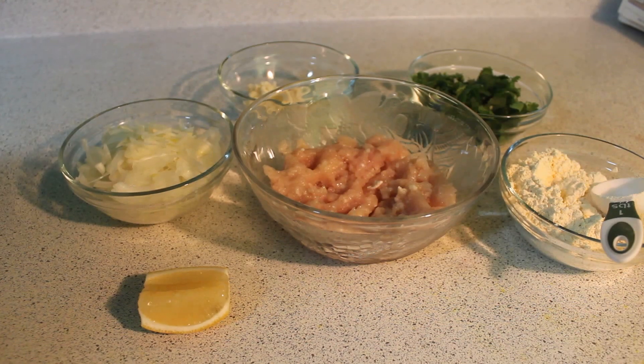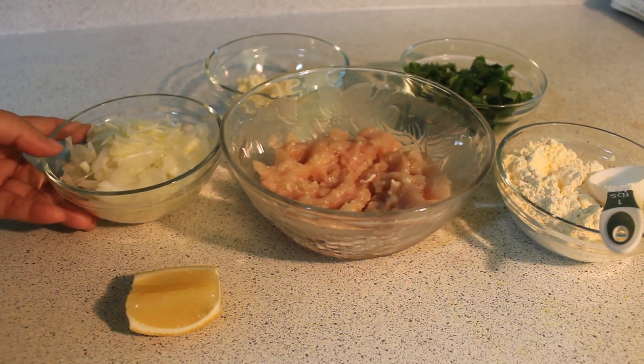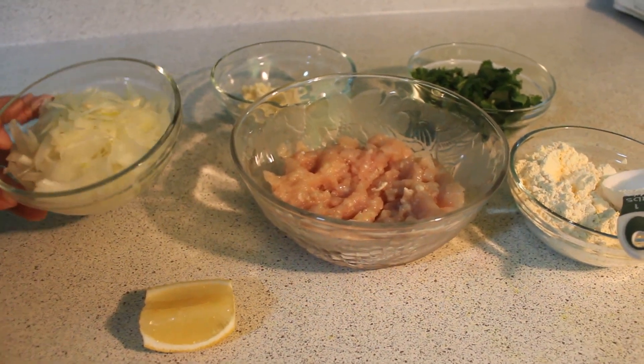Here we are making chicken keema — one pounder, almost one cup.